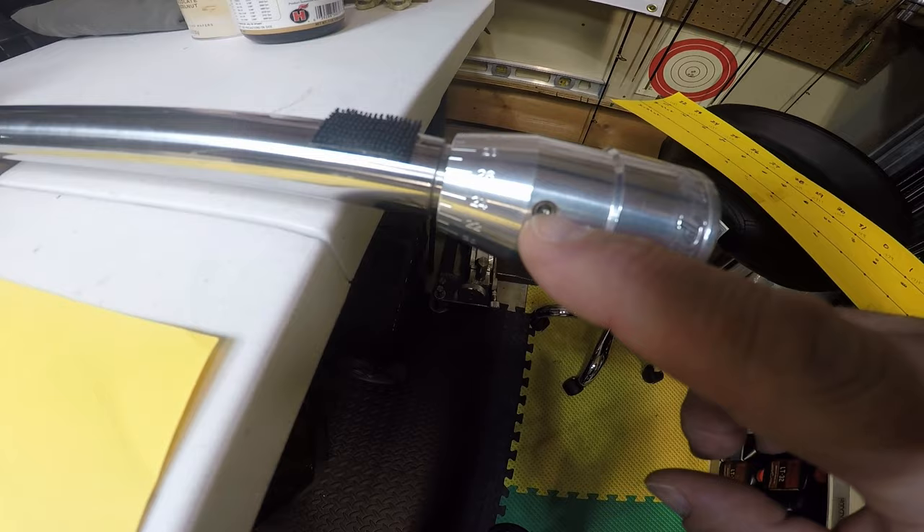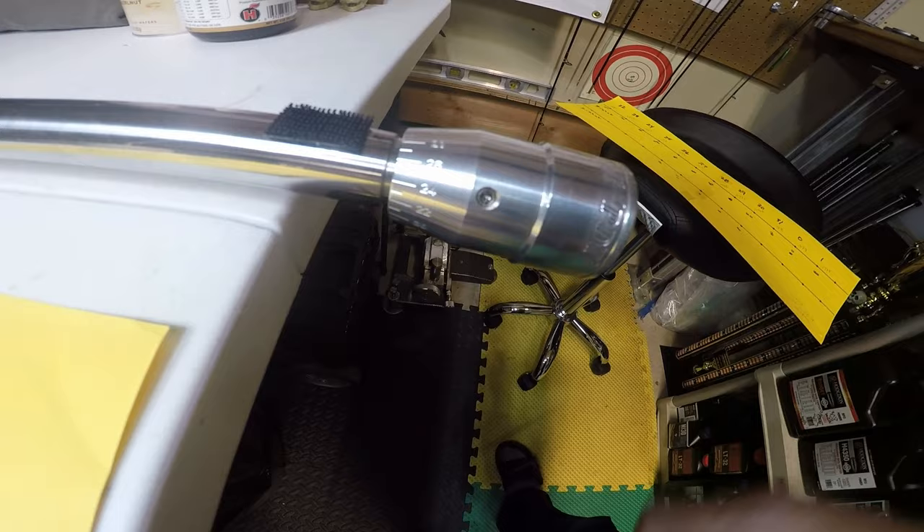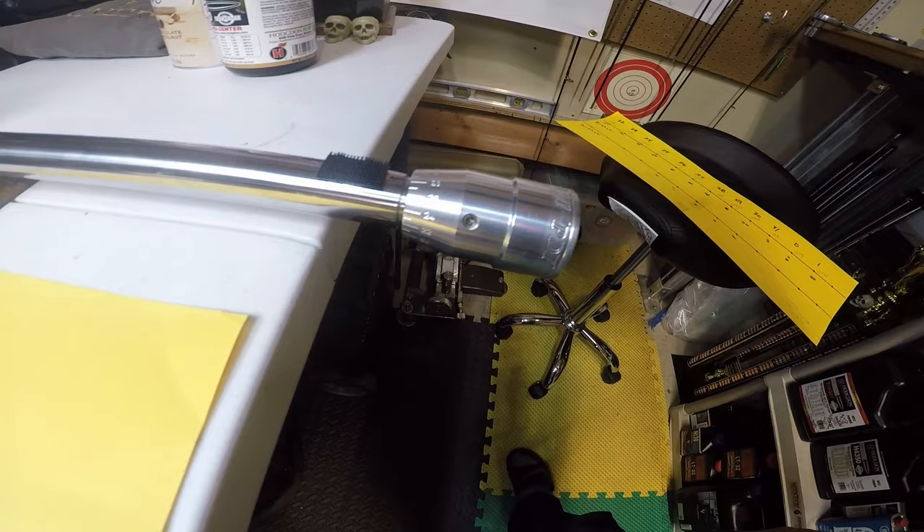It does have three screws that go into it to tighten it down. Don't crank too hard on these — just sort of a light hand tightness to them so the tuner doesn't just slide around, but it stays in place upon firing.